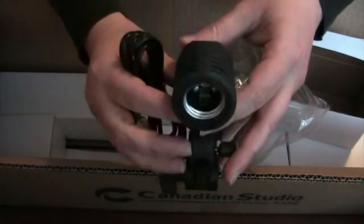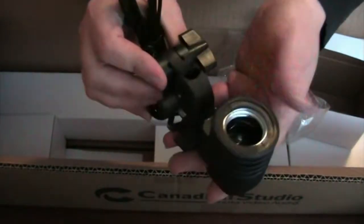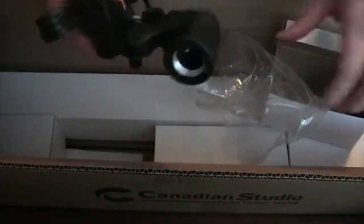This here is the light socket. One thing I noticed from the picture is that it looked like it wasn't a standard light bulb socket, but you can actually put a standard light bulb in it. So I could try using dimmer bulbs or other options. The cord has little tightening pieces on it, and there are two of these in the kit.